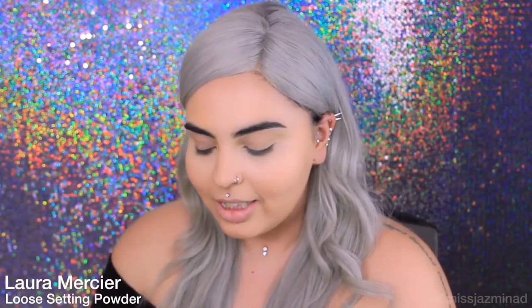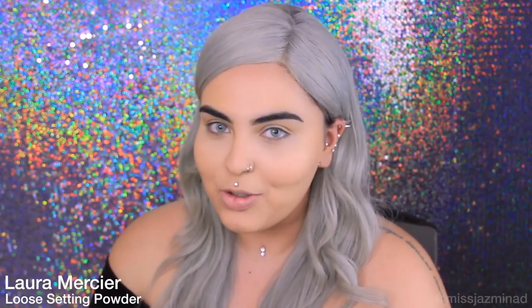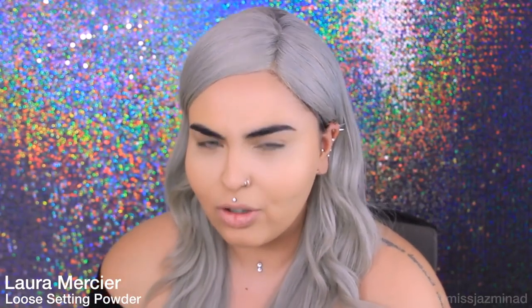Now that I've finished blending my concealer, I'm going to be using this Laura Mercier loose setting powder. It's just a translucent powder and I seriously use it all the time. It's my favourite — it's light, it's velvety. I'm going to use it to set my concealer so it doesn't crease. I'm just using my sponge and applying it under my eye area.